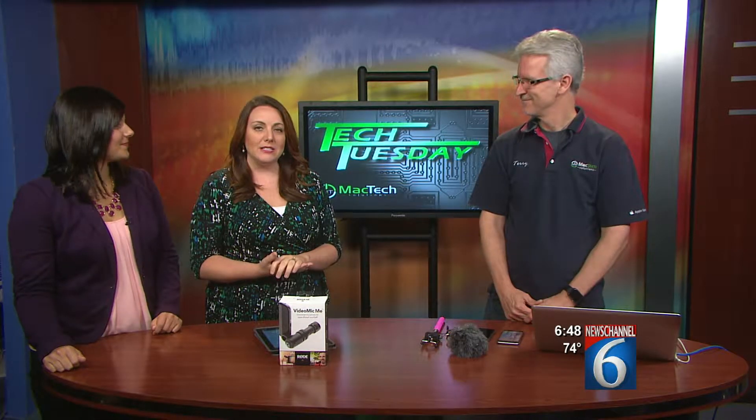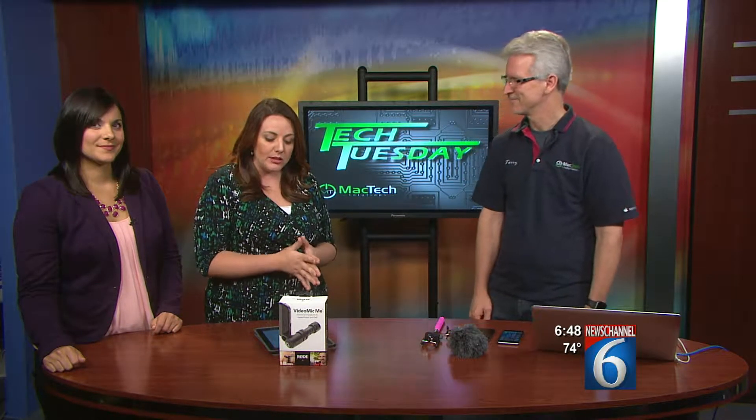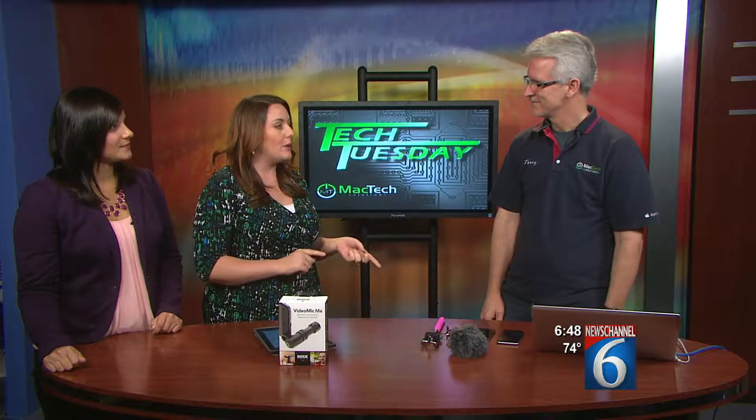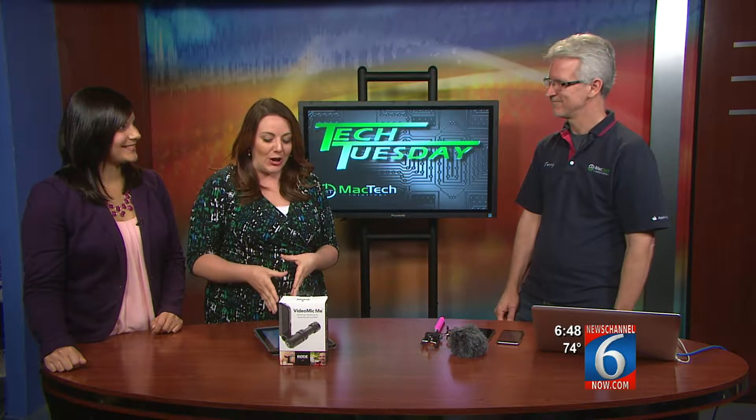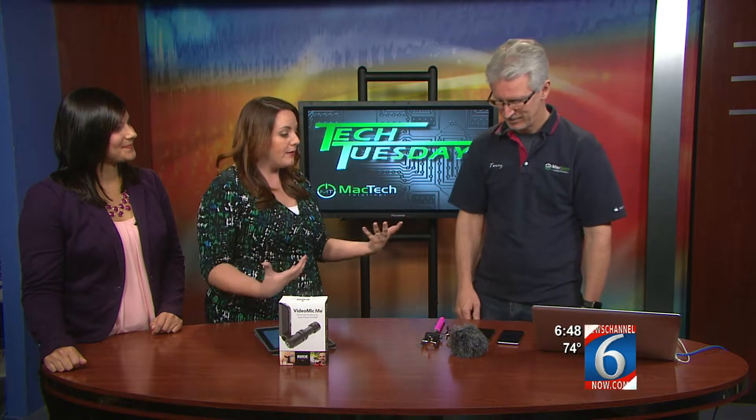Welcome back. We are continuing our Tech Tuesday segment today. Terry McAdams from Mac Tech Solutions is here with us again this morning. Last week you talked about Pokemon Go. Today we are talking about better sound with your smartphone. How can people achieve this?